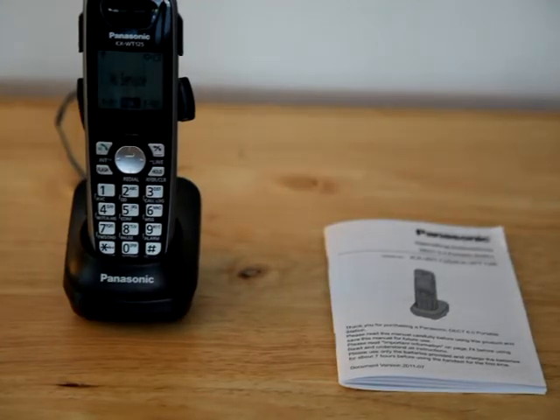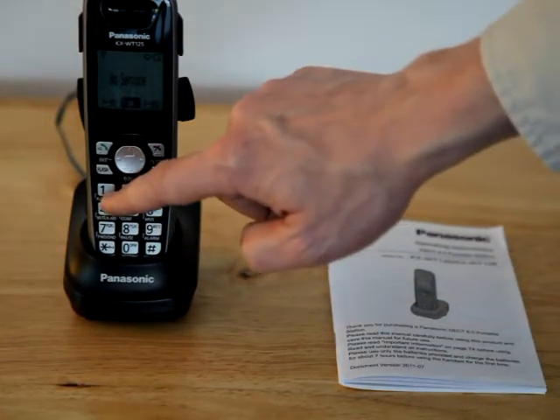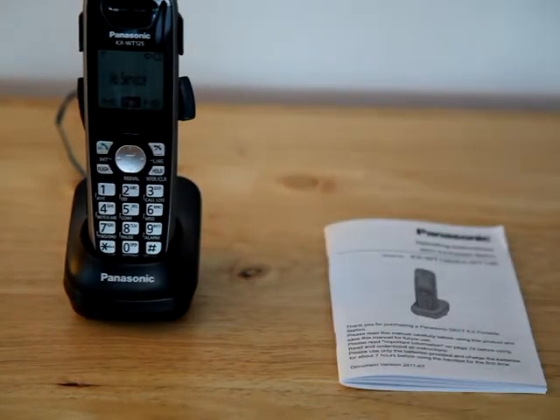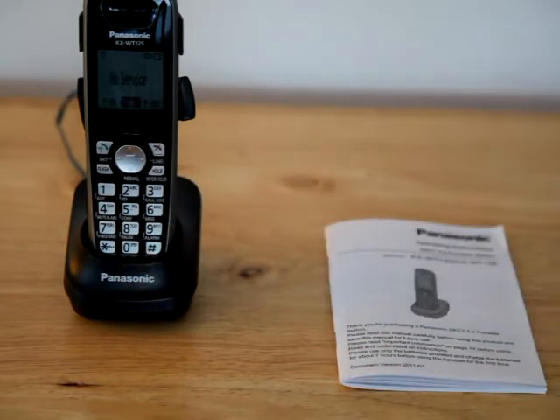To make a phone call, hit the on button, press 9, then dial 1, the area code, and the phone number. To use the speakerphone, hit the on button twice — the second press activates the speakerphone — then dial 9, 1, the area code, and your phone number.